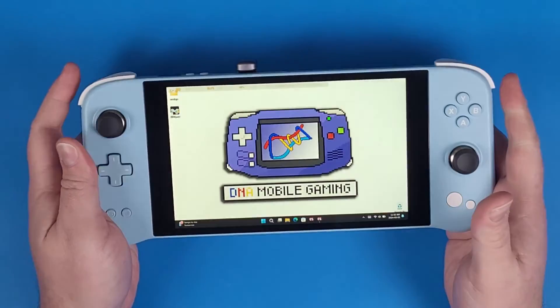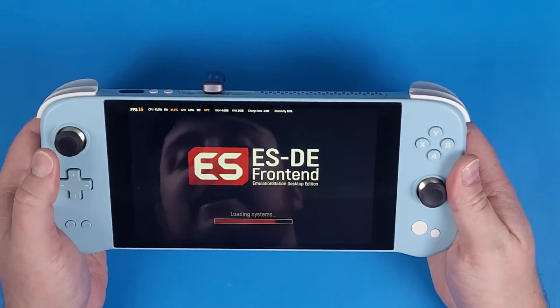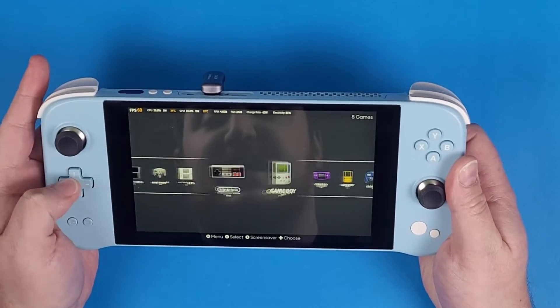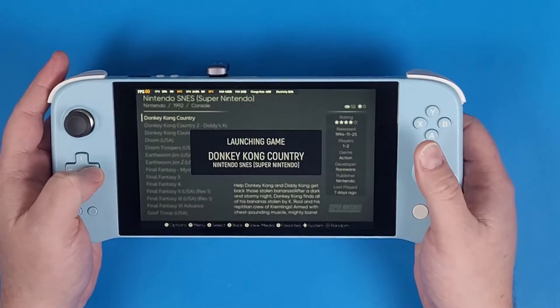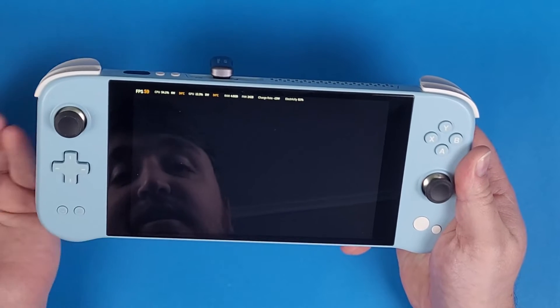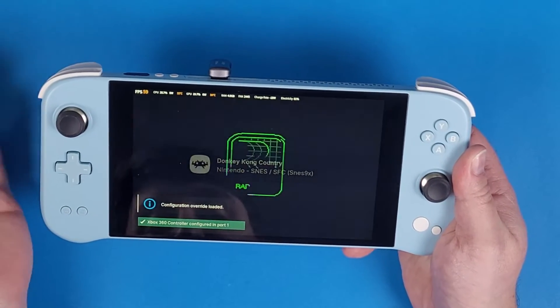If you wanted to, tape it down with some double-sided tape or super glue it — there's my micro SD card loaded right up. Now I can go into Emulation Station. Note: I've already got this all set up through EmuDeck, I selected my micro SD card through EmuDeck, and I can navigate through all my games pre-loaded right off of my micro SD card. If I go into Donkey Kong Country, this is loading directly from my micro SD card.